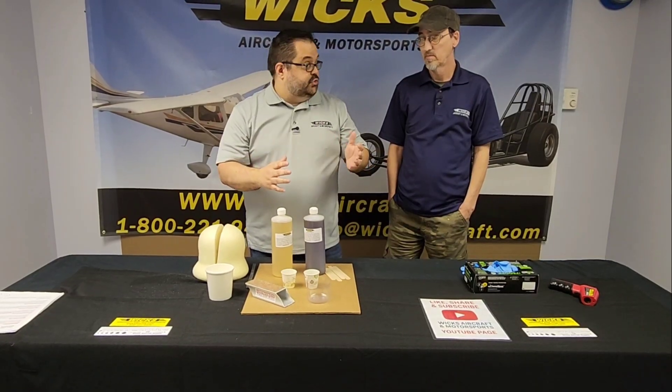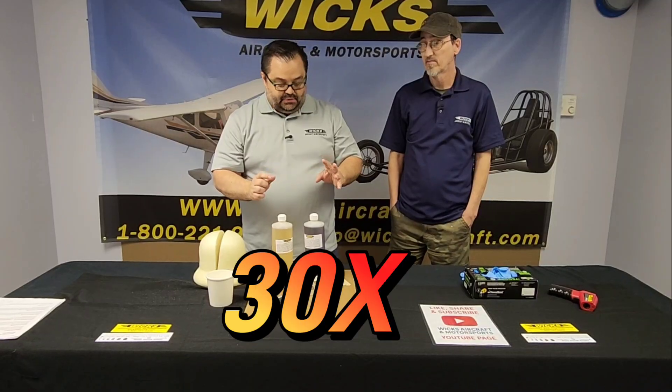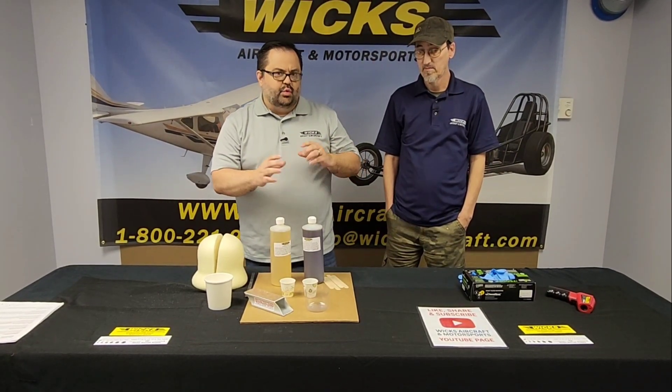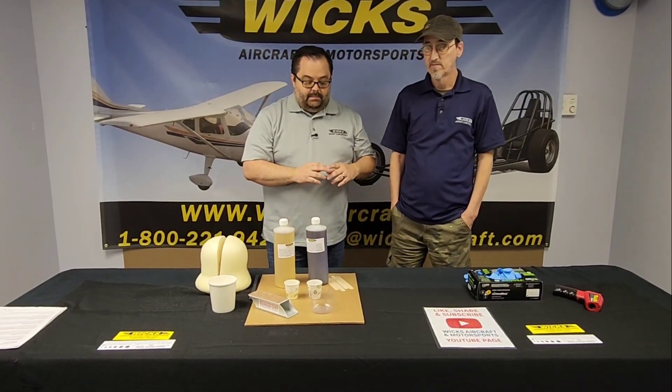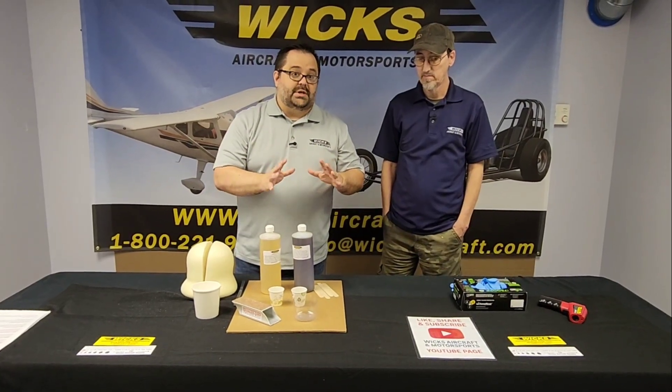It expands 30 times its volume — so this little bit here is going to expand 30 times. You really need to do some sample demos to see how much it's going to expand for you before you use it in a project.